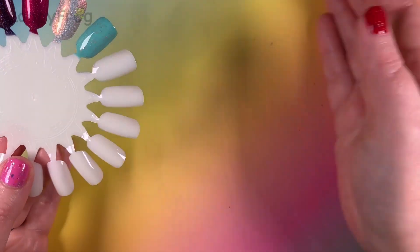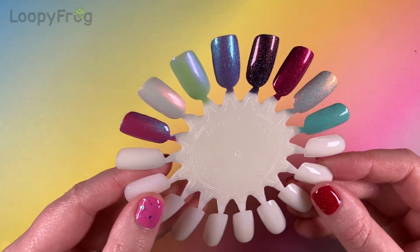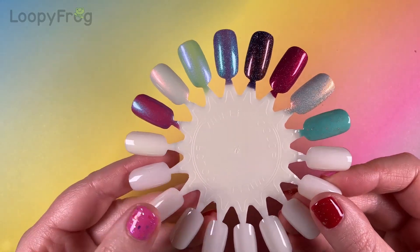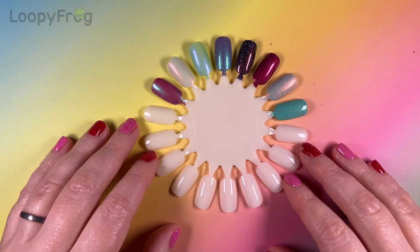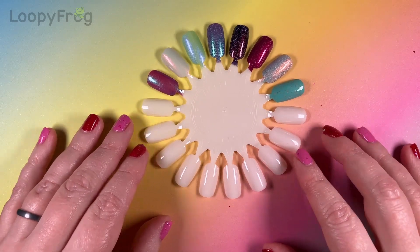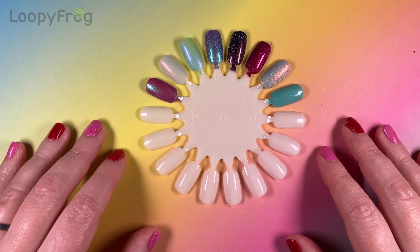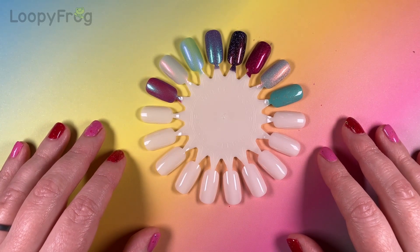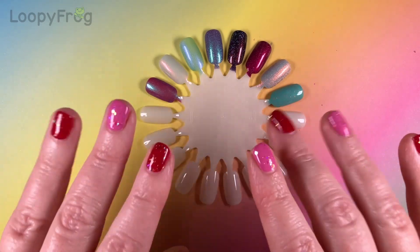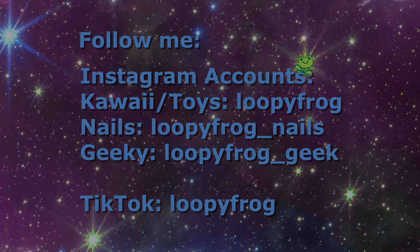So there we have it. What do you think of my haul, everybody? There's a lot of glowing stuff going on, which is not a surprise really. Did you get anything in the big Danglefoot restock? Or did you get any lovely Prism polishes recently? Let me know if you've been buying UK indies — I love to hear what people have been getting. Thank you for watching, everybody. Bye!